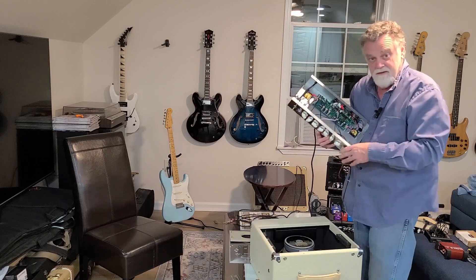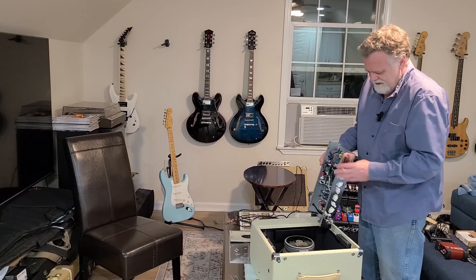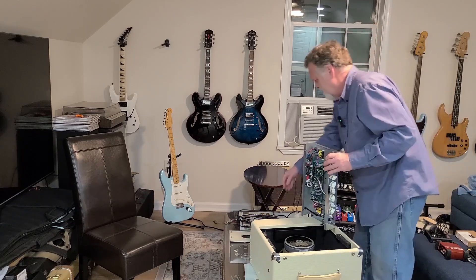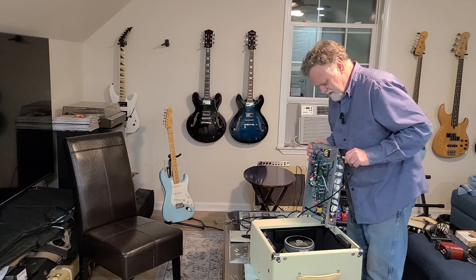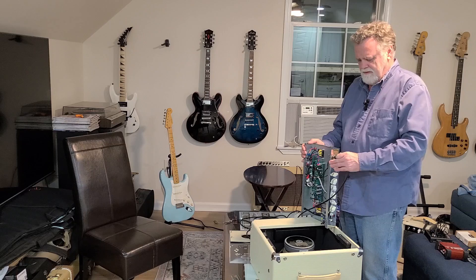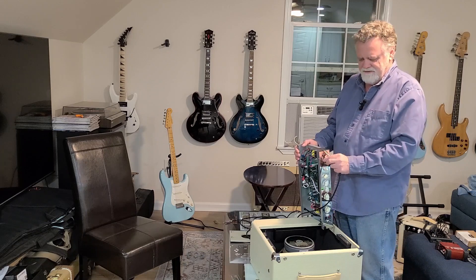That Peavey jack may fit, to be honest - well, I don't know, the ends look closer together. Wow, that is really bent. But the circuit board - the circuit board is not broken. It appears that maybe the plastic on this is broken.